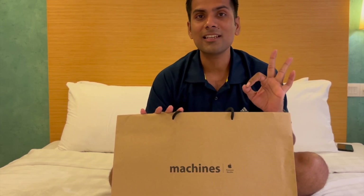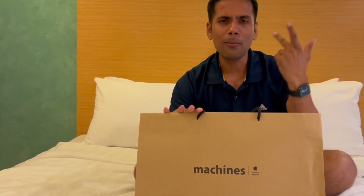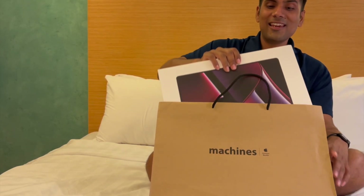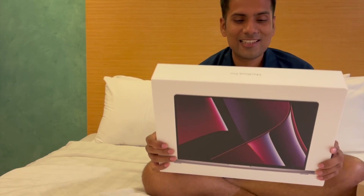We opened the shop at 10 o'clock, and when we opened the entry, without any discussion, we said let's go back. And within 2 minutes, we had a flight from there. So let's see what we got.